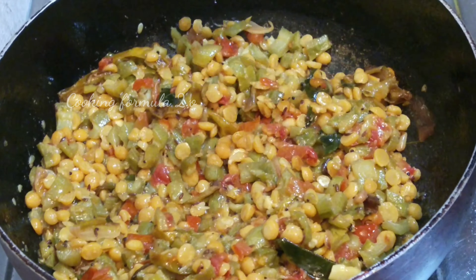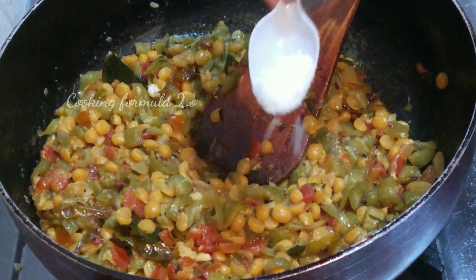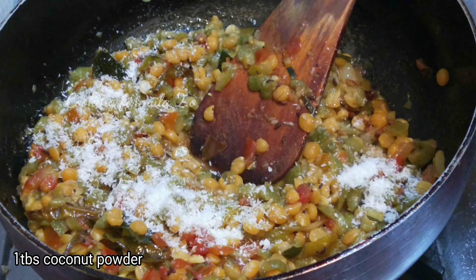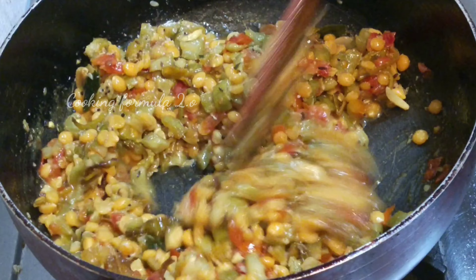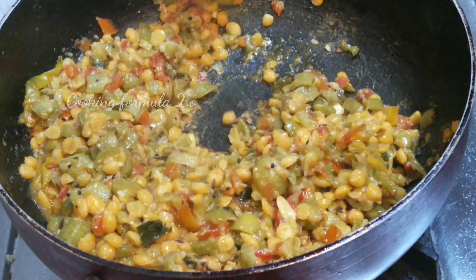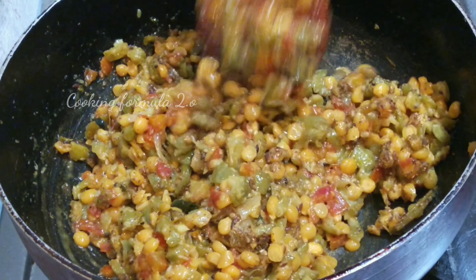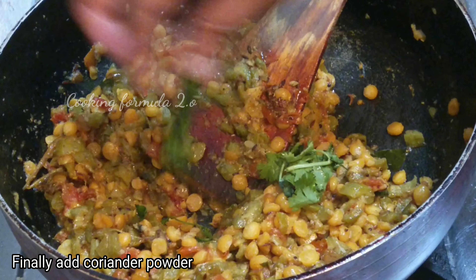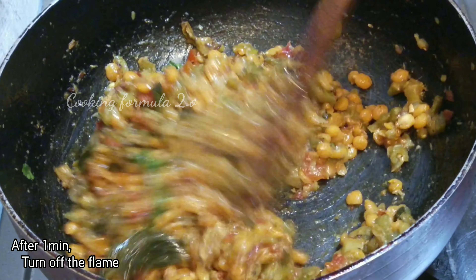add 1 cup of milk and 1 cup of water. Add 1 tbsp of salt to the curry. Add 1 tsp of salt to the curry.